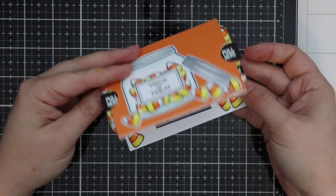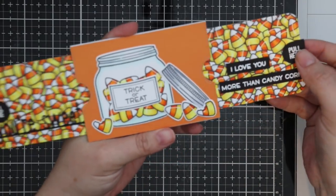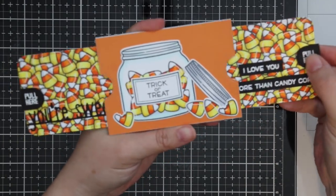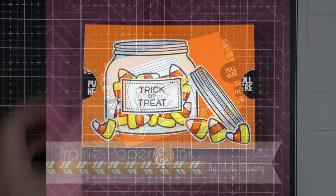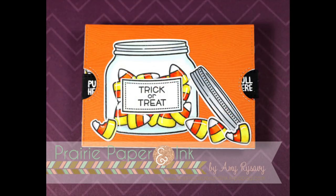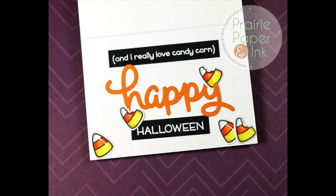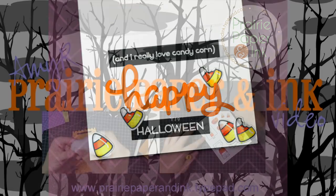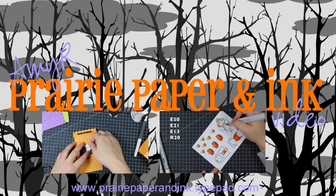That was my finished double slider candy corn surprise Halloween card. Thank you all so much for watching, subscribing, thumbs-upping, and commenting on my videos. Check out my blog for a supply list and I'll also be giving this card away to one of you — just check out the first link directly below the video. Thank you so much for watching and I'll be back very soon with another video — bye!